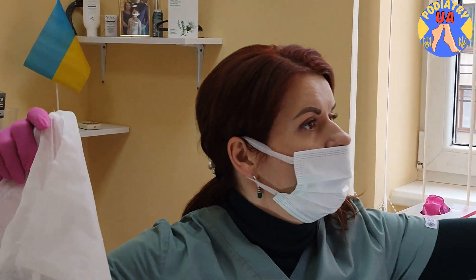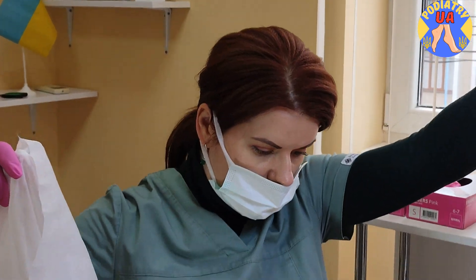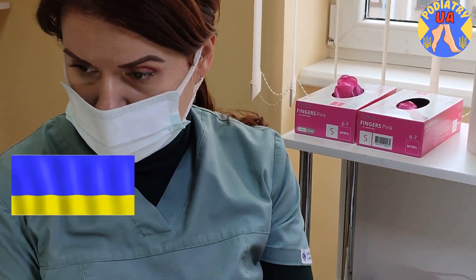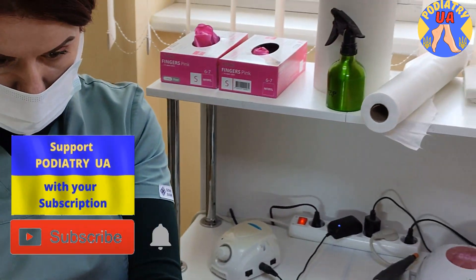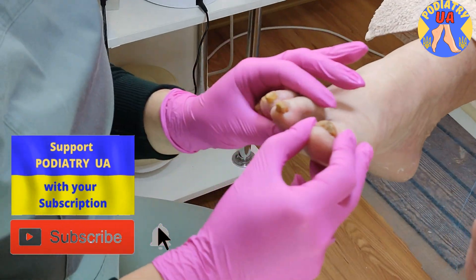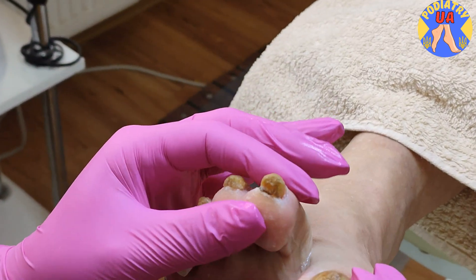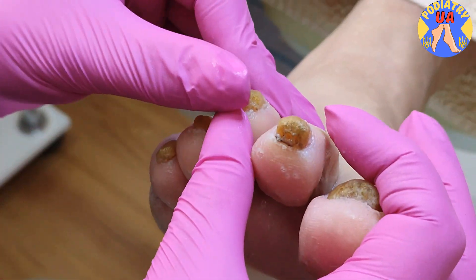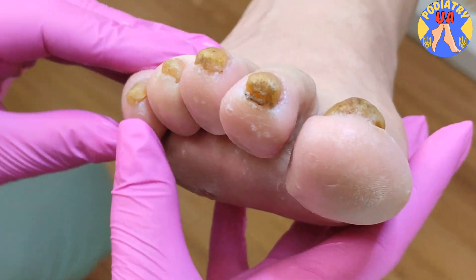Hi from Ukraine. Audio viewers, today we are going to show you fungal toenails treatment. As you can see, the toenails are sick and infected with the fungus.